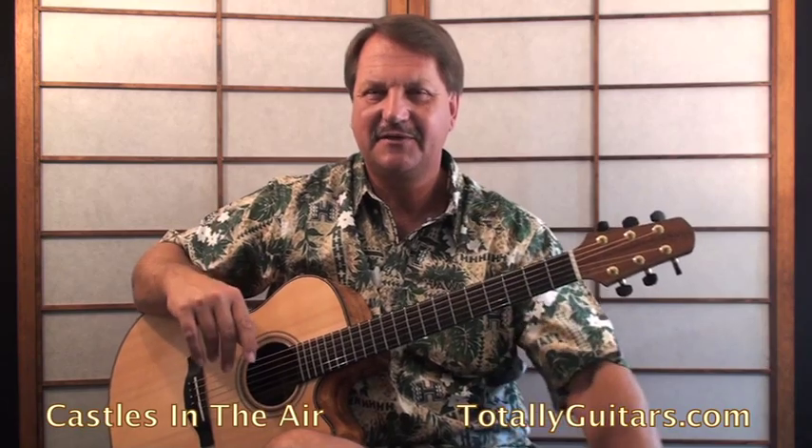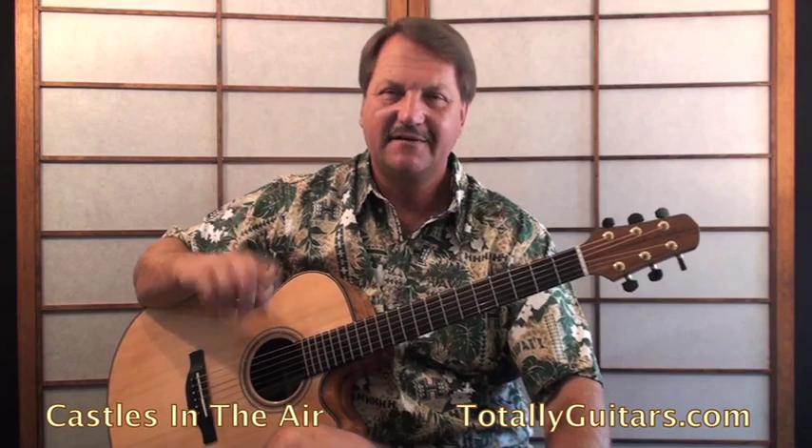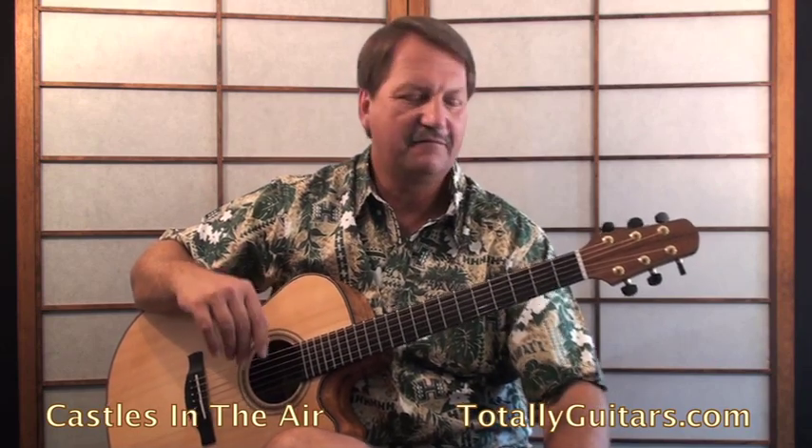We play it in a drop D tuning, not double drop D, although it could be in it. So there are a lot of options we could do with this, and I'm thinking about putting a lesson together on this song at Totally Guitars, so if you're interested in that, come over and check us out and get a vote in on it.